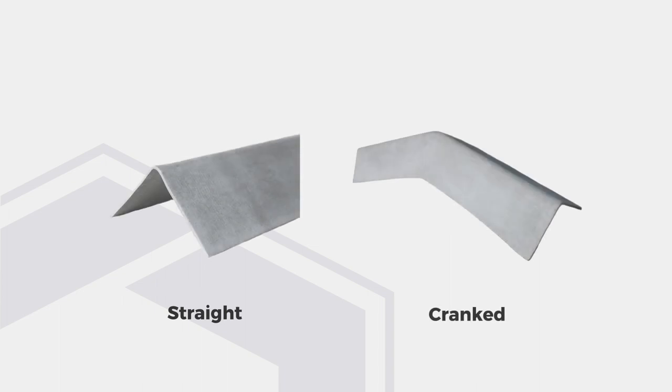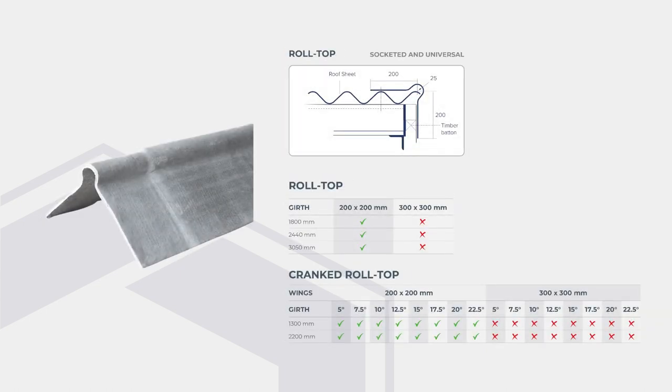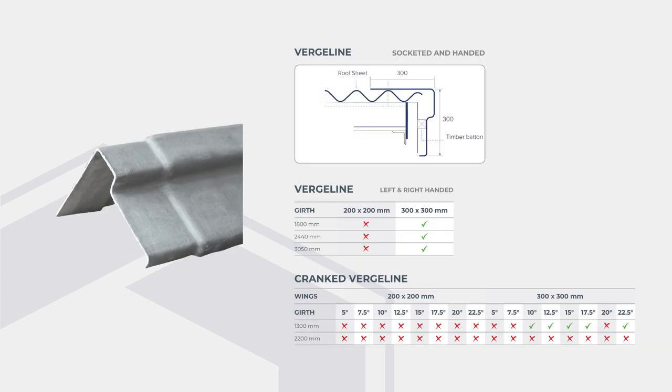These barge boards are all manufactured as straight pieces as well as cranked pieces. Plain wing barge boards are unsocketed and universal, available with 200 or 300 millimeter wings. Roll top barge boards are socketed and universal, available with 200 millimeter wings. Verge line barge boards are socketed and available left or right-handed with 300 millimeter wings.